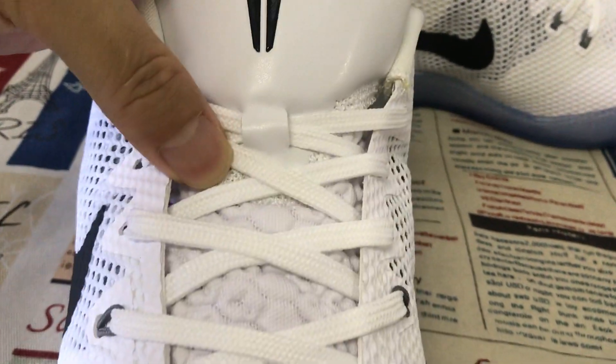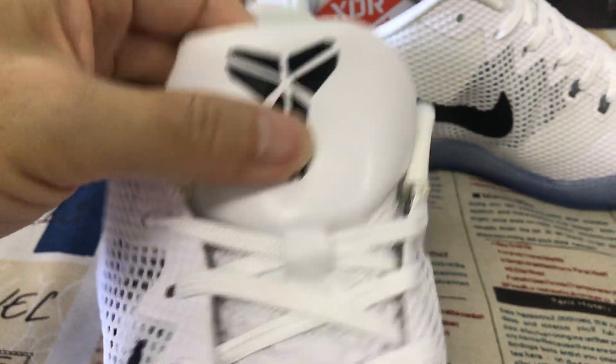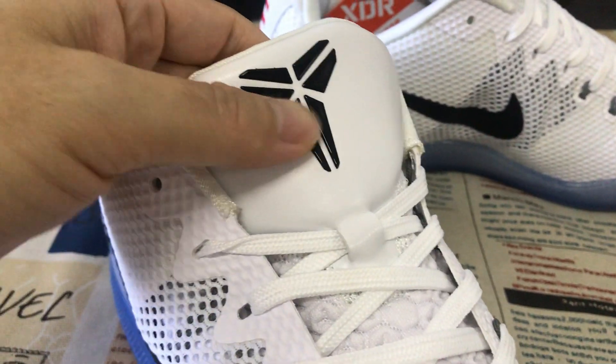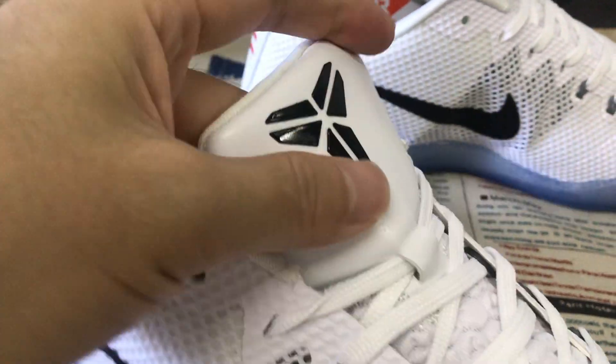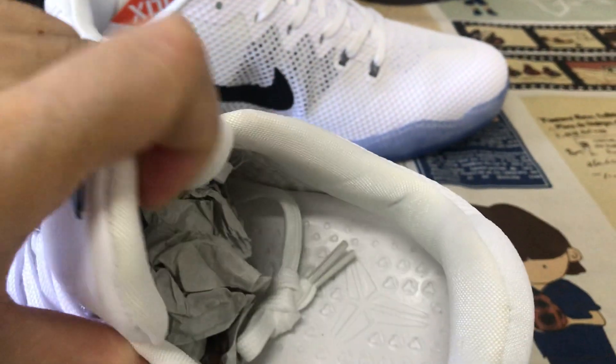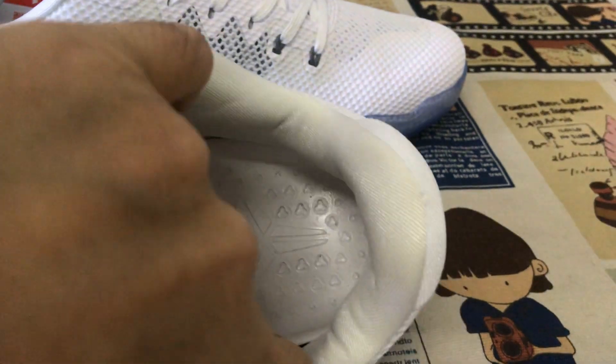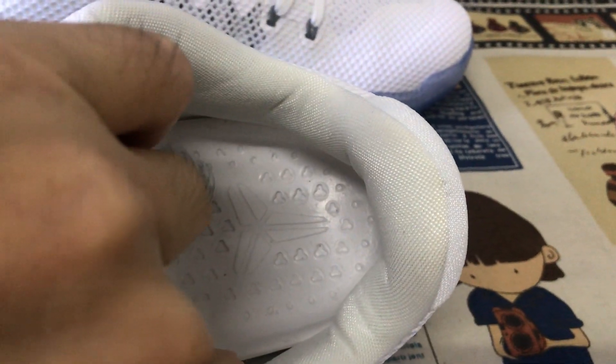Here's the source lace — white source lace, and the white tongue, which has a black embossed Kobe logo. White tongue lining, color lining, and white inner sole — that's the molded inner sole.